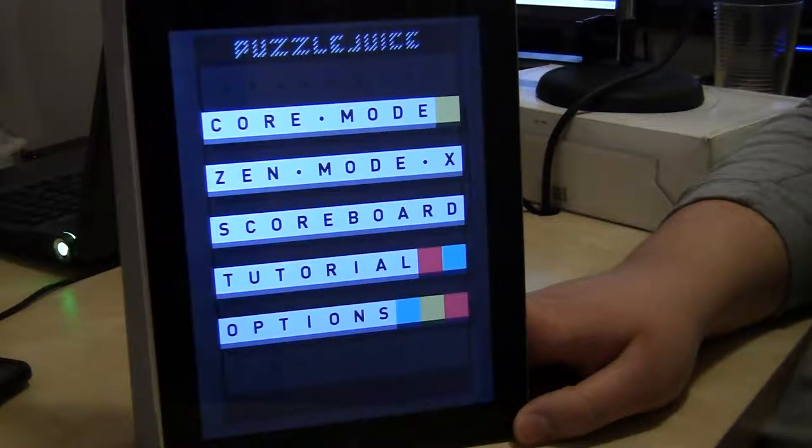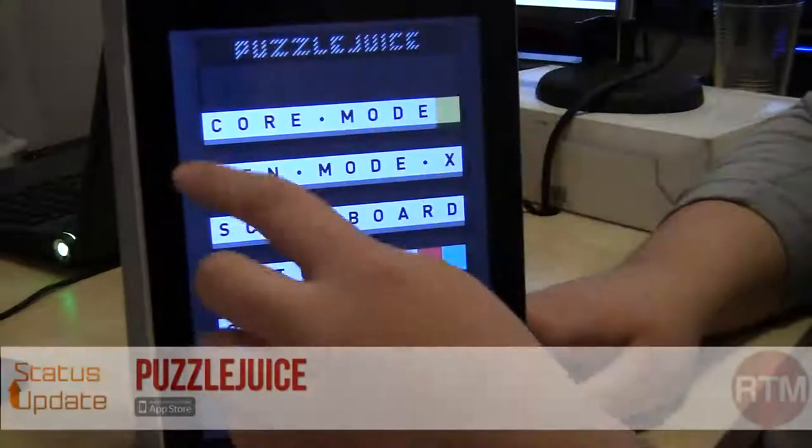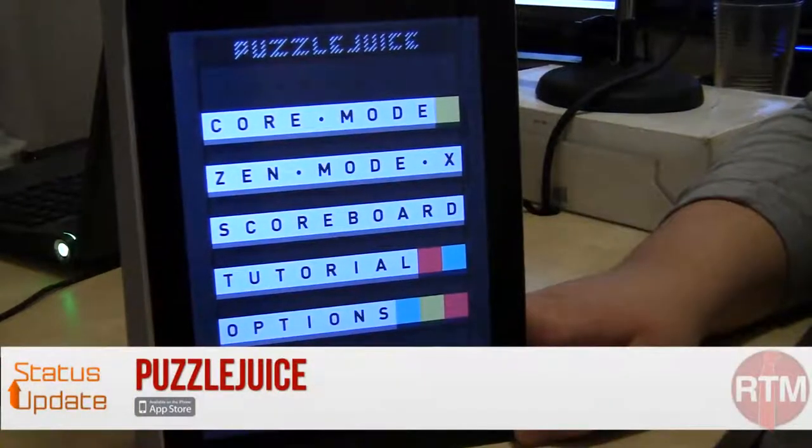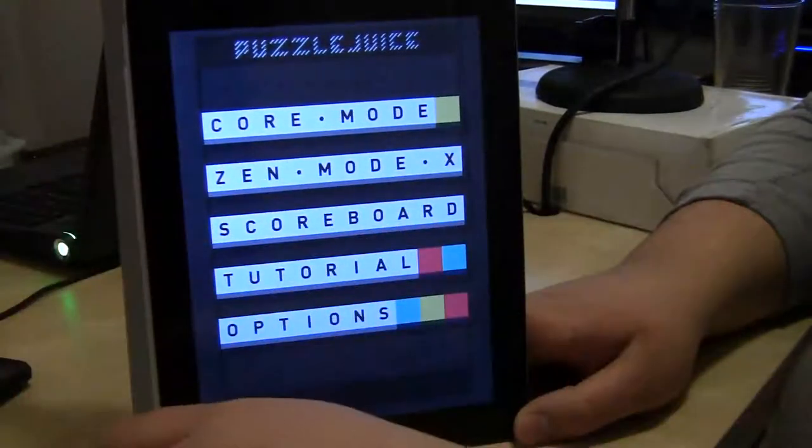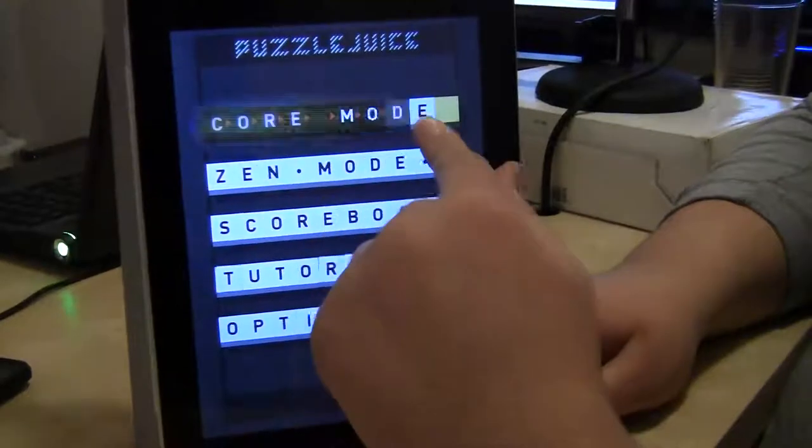I'm Jared from Status Update and this is my app drawer for the week. It's called Puzzle Juice. It's available for iPhone and iPad. I think the iPad version is the best because it's bigger. It's only 99 cents available in the App Store.